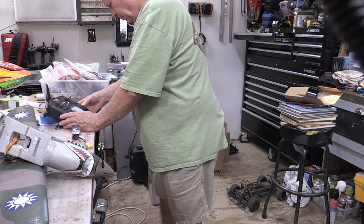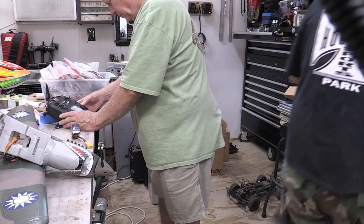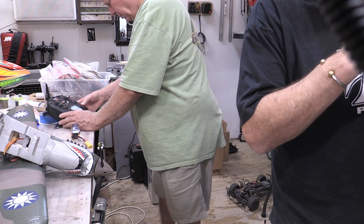Welcome to Gotta Know Joe Hobbies here in Spring, Texas. We're going to do a quick video on how we set up a radio.